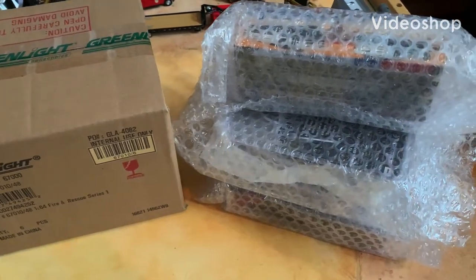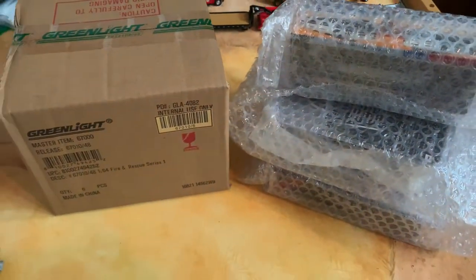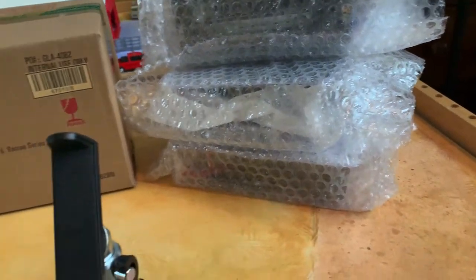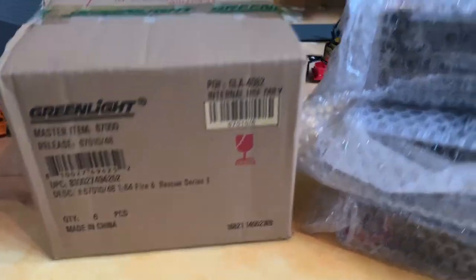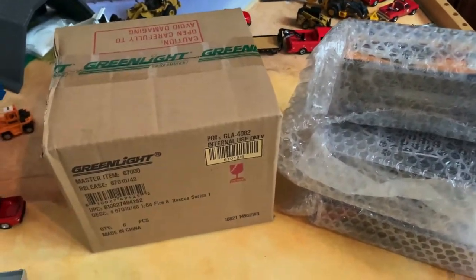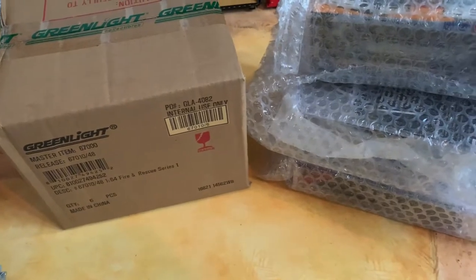Hello diecast collectors! Today we're going to take a look at some new Greenlight, and also some new 1:87 iconic replicas. We're going to leave some of the Greenlight a surprise — we do have a few single models to unbox. We'll also look at the brand new 1:64 Greenlight Fire and Rescue Series One. We've got a full case, and we're going to see if we have any Green Machines.